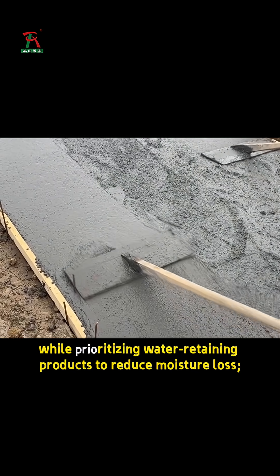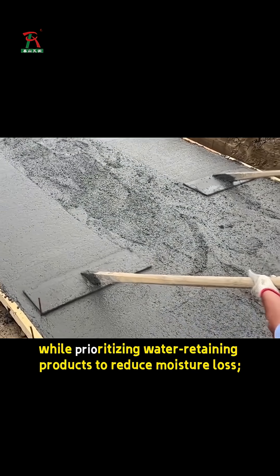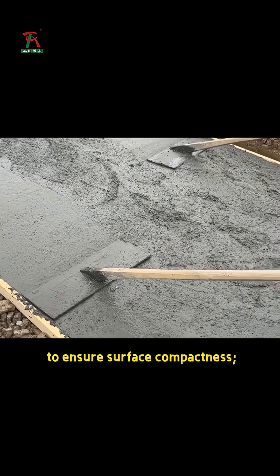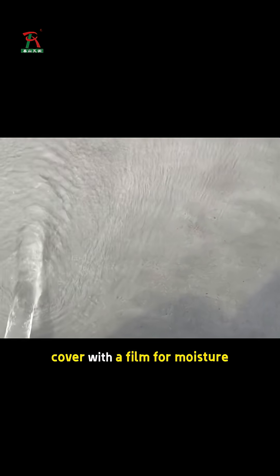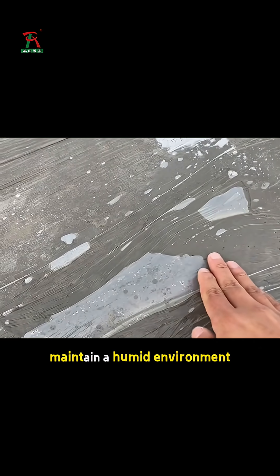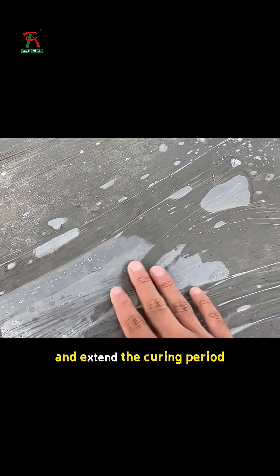While prioritizing water-retaining products to reduce moisture loss, promptly finish the surface to remove floating water after pouring to ensure surface compactness. Cover with a film for moisture retention and strengthen curing after pouring. Maintain a humid environment and extend the curing period.